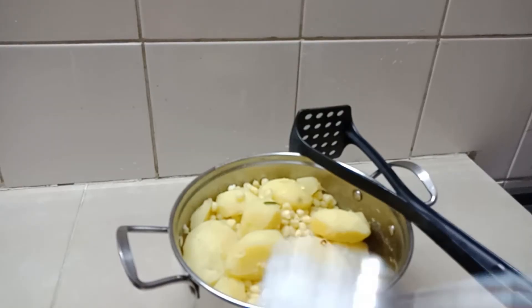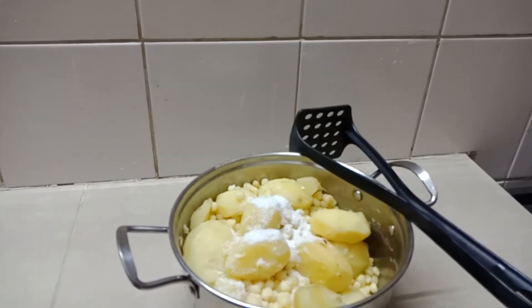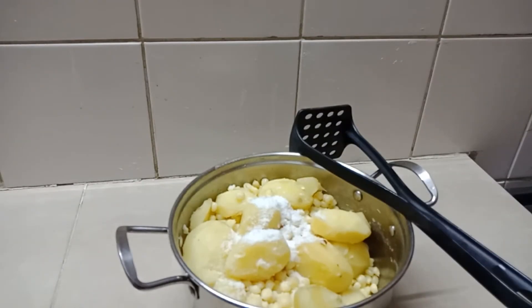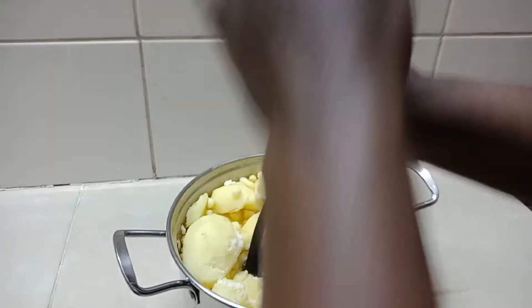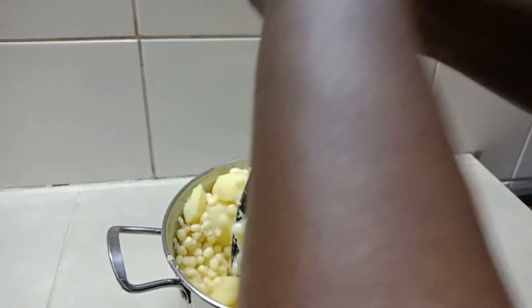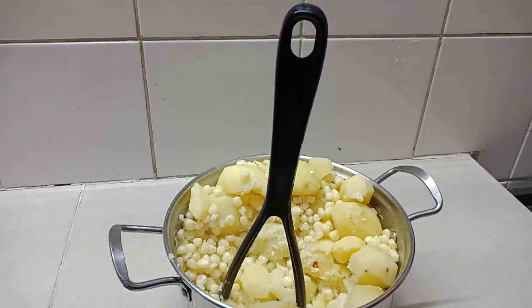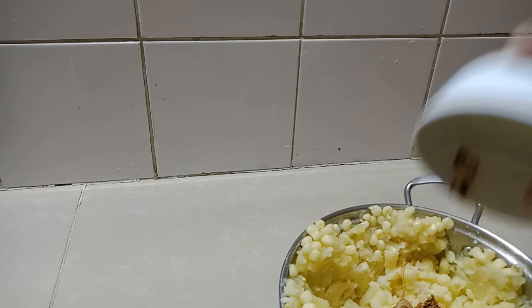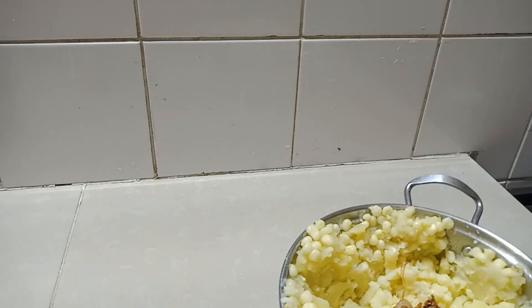In the meantime, drain the potatoes and the maize, and add some salt to taste. Mash them — you can use a masher, a muiko, or a food processor if you wish. Mash the mixture evenly, then add the fried onions to add some flavor.